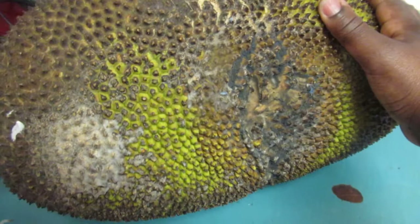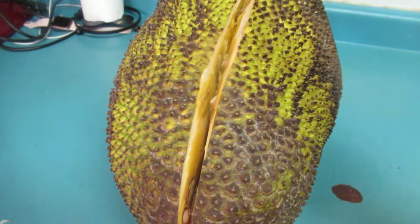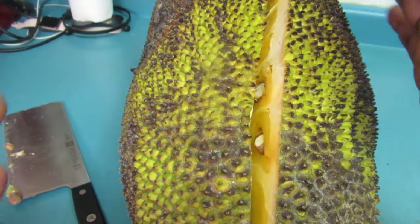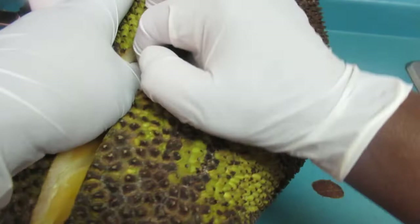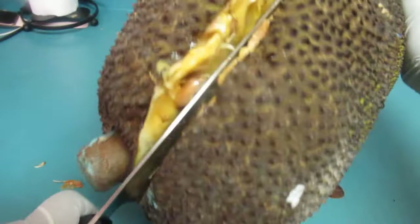If you have help, you can pull it open. I'm gonna get Javon to help. I forgot to mention — if you're not wearing gloves, just put a bit of vegetable oil on your hands and rub it up, because the jackfruit is very sticky. Actually, I'm going to wear gloves instead. Okay, gloves are on — let me see how strong I am. I'll try to cut it down a bit more and then see if we can get it open.